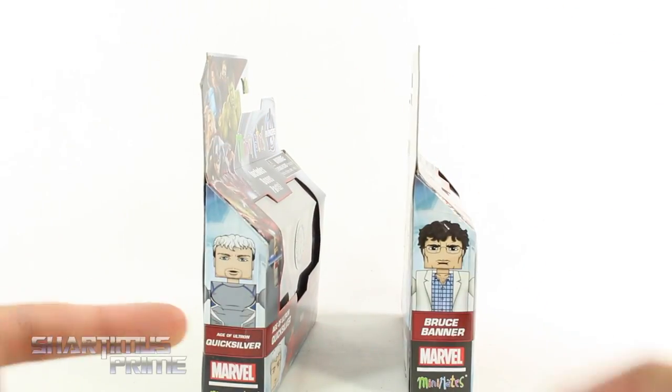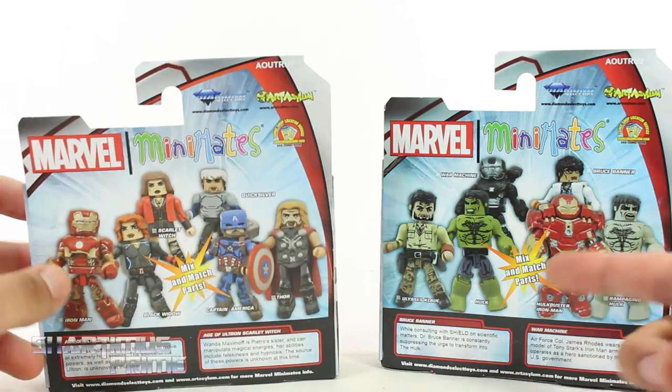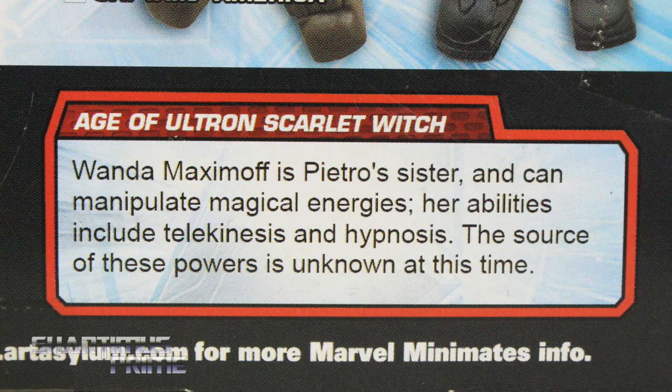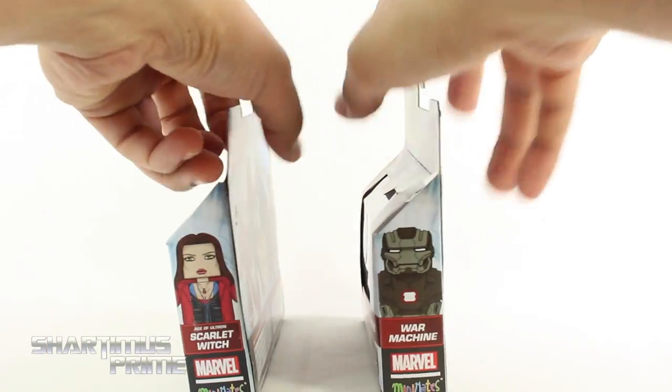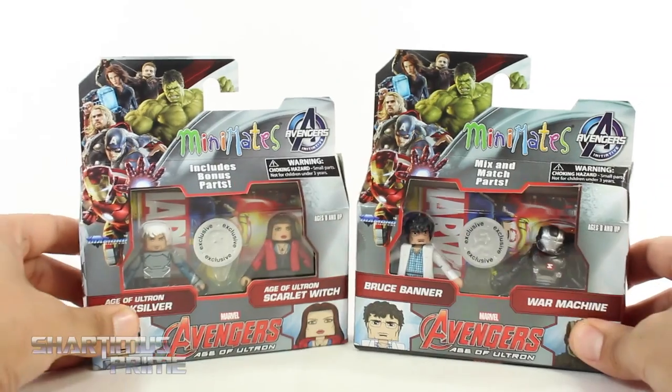On the side of the packaging, you can see Quicksilver right there. We get Bruce Banner, and then on the back you can see how this is from Wave 1, and then this one's from Wave 2. There's a read-up on Quicksilver, Scarlet Witch, Bruce Banner, and War Machine. On the other side, you can see War Machine and Scarlet Witch. Let's get to it and crack these things open!